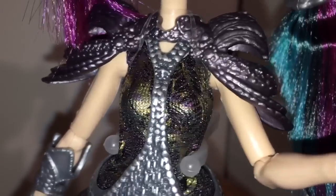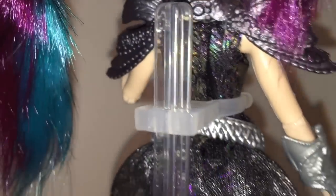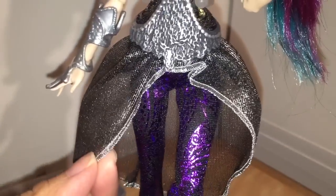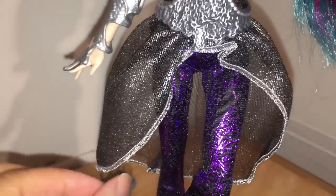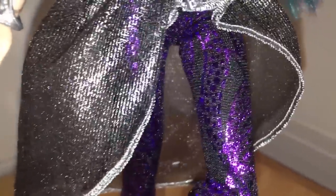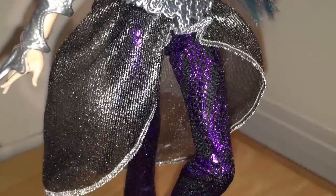The halter top she's wearing is skin-tight, looks kind of scaly and iridescent — it changes colors as you turn it around. It's nighttime here so I'm not sure you can see this clearly. It flares out into a high-low skirt that is translucent, black and silver and glittery.